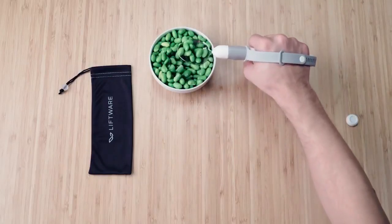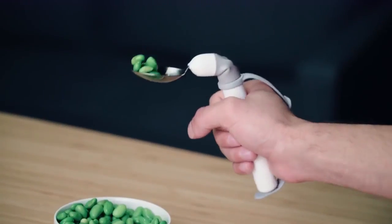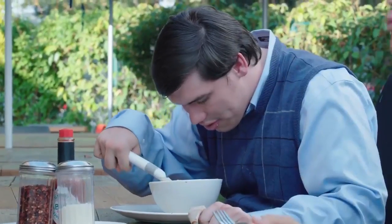The Liftware Level is an electronic handle that recognizes what position your hand is in at all times and works to counteract any unwanted movements, so that you can relax and enjoy the company of those around you instead of worrying about the task at hand.